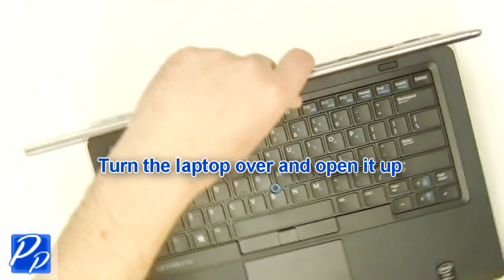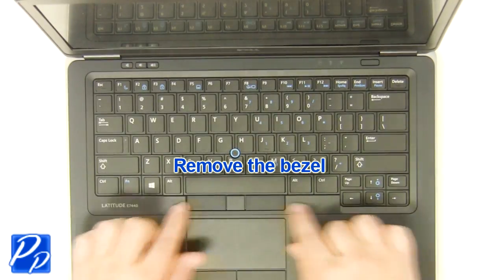Turn the laptop over and open it up. Remove the LCD bezel.